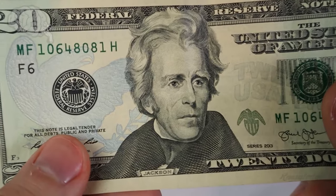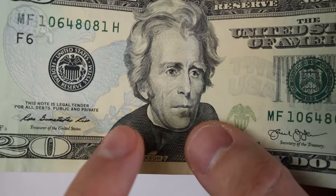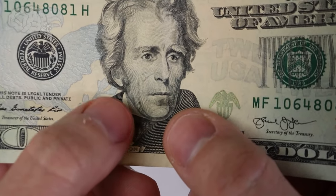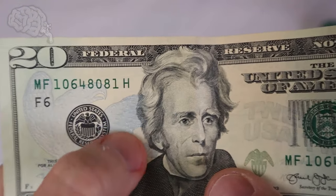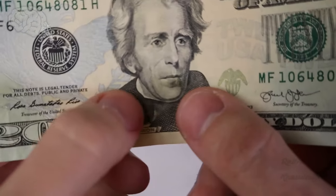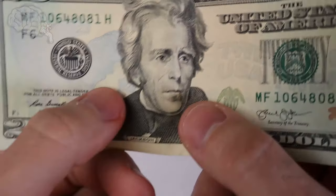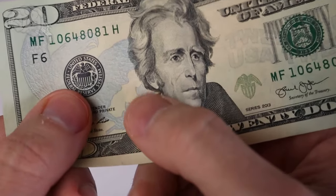First, one thing you can do is check for raised ink on the shoulder of the person on the bill. If you actually feel it with your thumb, you can feel the ridges there. And as you can tell over on the smooth paper, there are no ridges. So that's a good way to check — if there are no ridges, that's a sign it's just a printed bill, like someone printed it on their printer at home, because they won't have the ability to produce that raised ink.